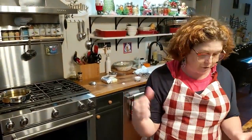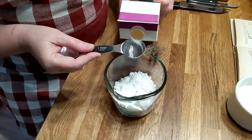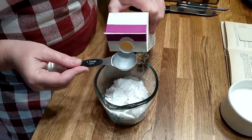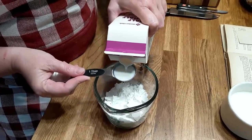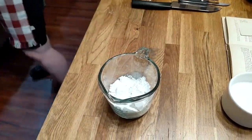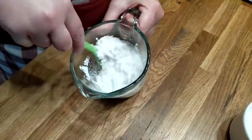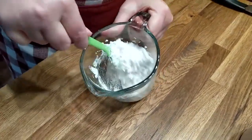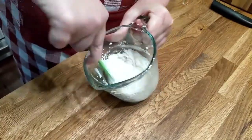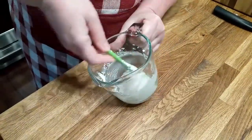I've got my oil over there preheating on a low temperature. Right now I've got about a cup of powdered sugar in here. I've already added a teaspoon of vanilla to it, and now I'm going to put in about two tablespoons of milk — this is half and half, but you don't have to use half and half. You can use water, milk, whatever you got. It'll work.